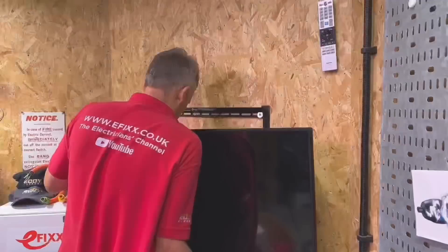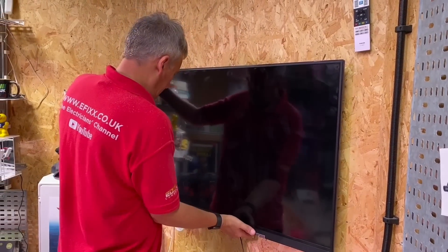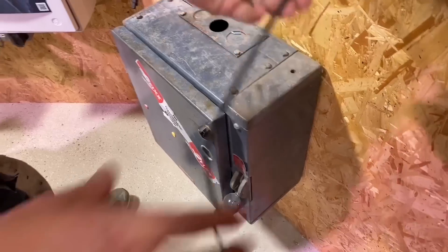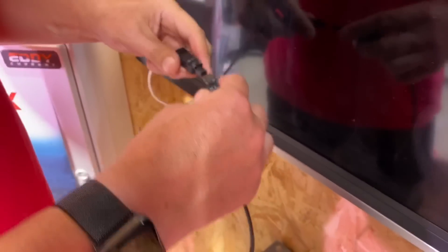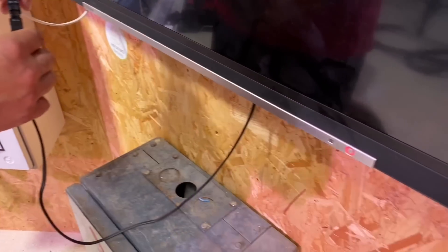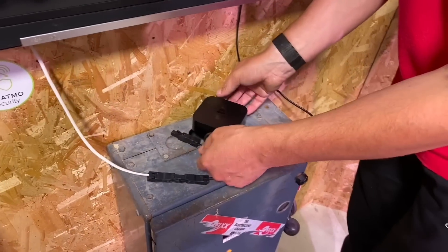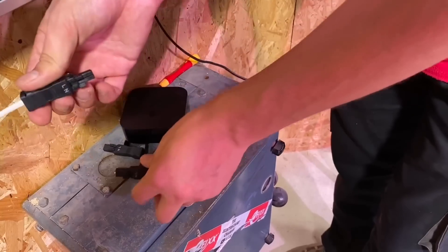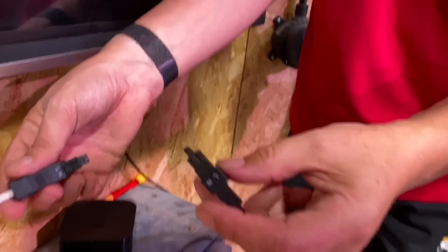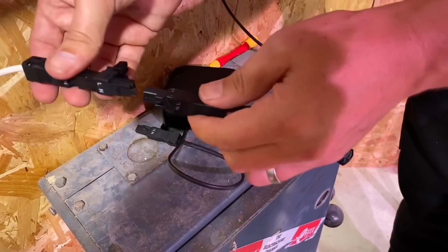Now I'm hooking the television onto the bracket without worrying about the mains lead — we'll connect that first. Bring the two connectors together and we have power on the TV. The spur was left in the on position, so it's live. A useful point: with a smart TV where the software hangs and you need to cycle the power, you'd normally have to reach behind the TV or turn the fused spur off — but now you can just disconnect the Winster Mini connector instead.